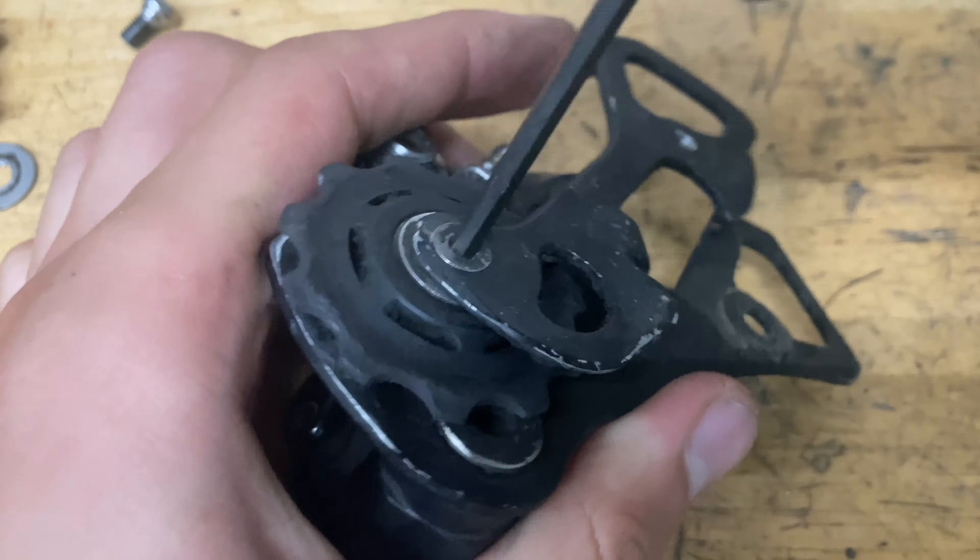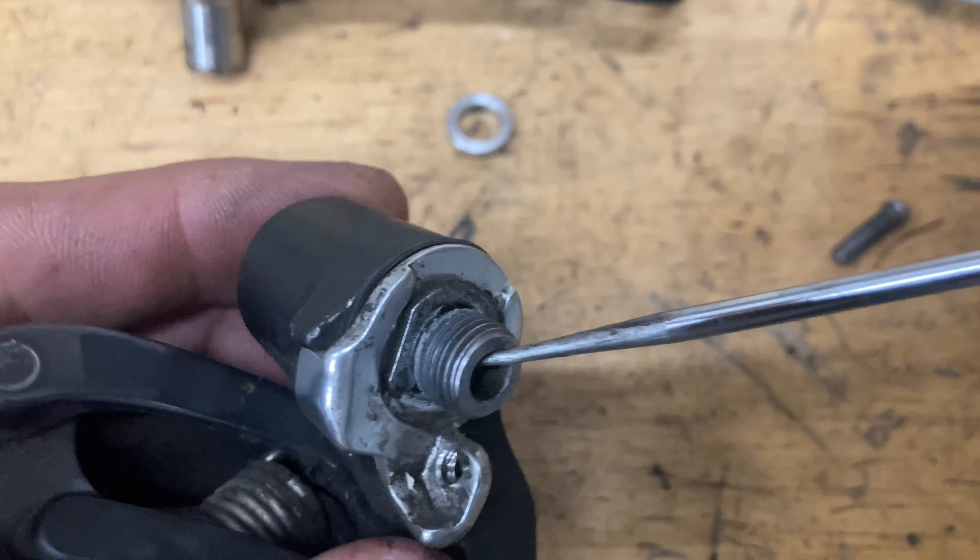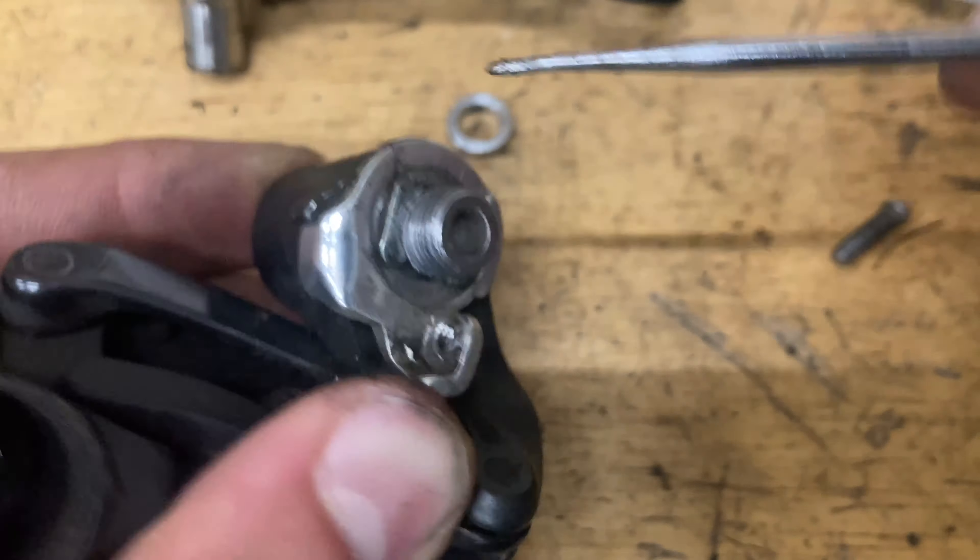For the pinnacle, take out the B-limit screw first — it makes it easier to put back together. Pop this off, then for the clip you want it to go in between these two little ridges. Get your pick and pop it out, then pull it towards you and it should pop right out. There's a seal, a spring, a bolt, and a little o-ring as well.